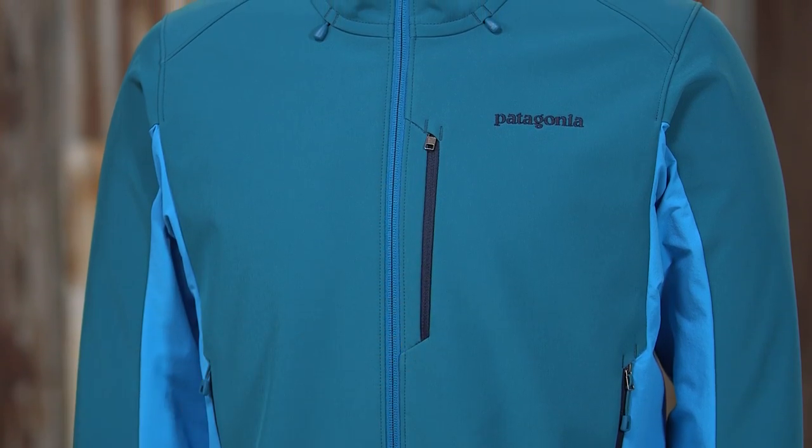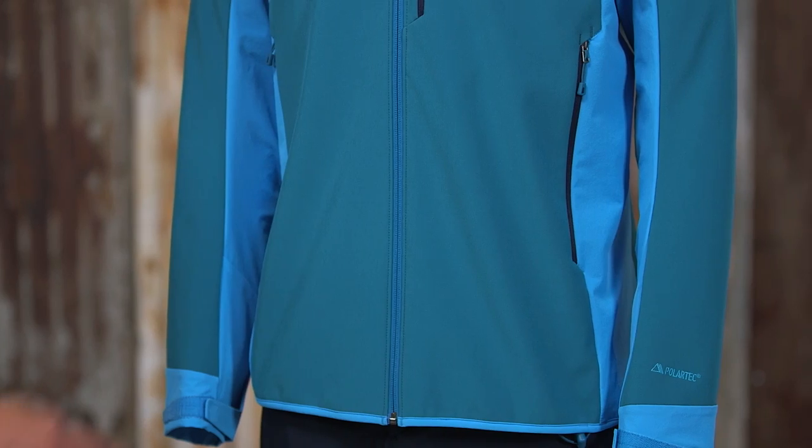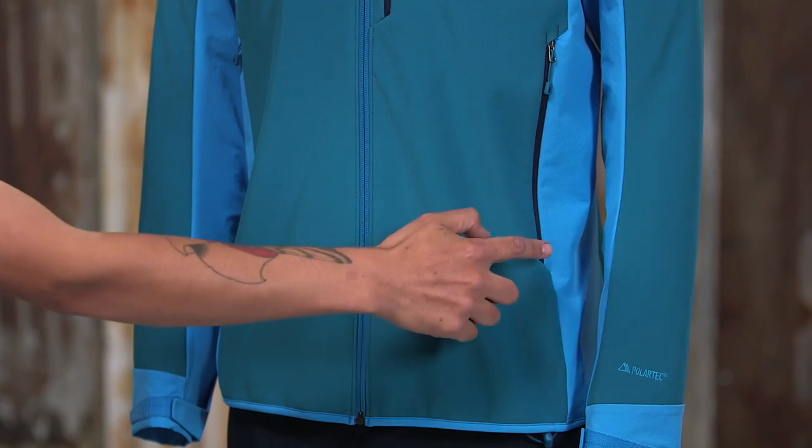There's an exterior chest pocket and one interior chest pocket. Both have a brushed Trico lining. The zippered hand pockets sit high and clear of your harness.